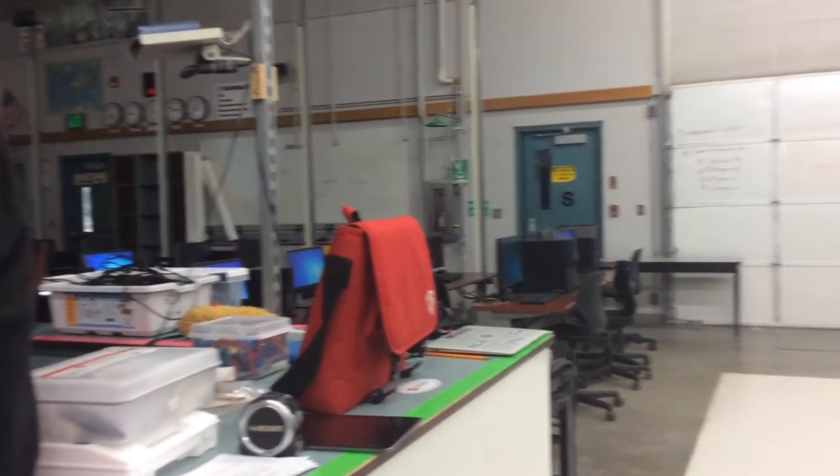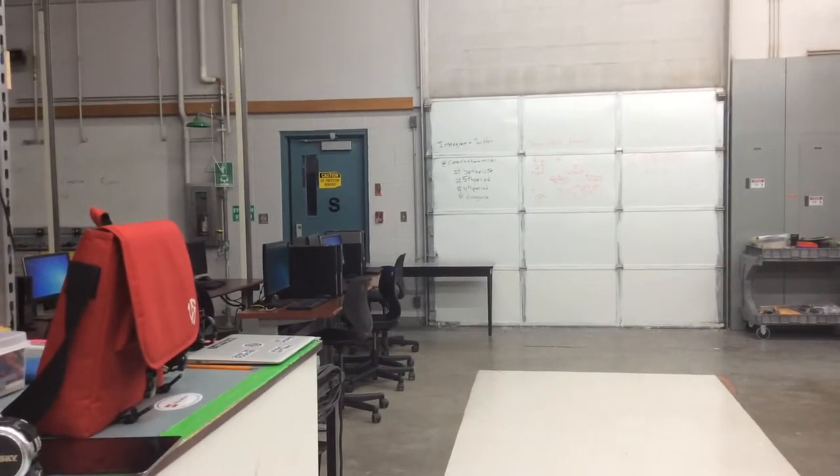This is a video of our robot in action. Our time was 3.862.